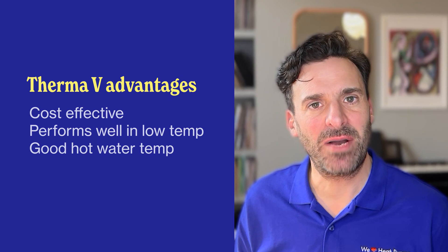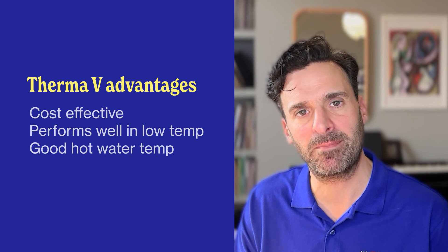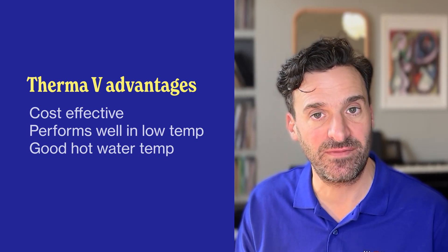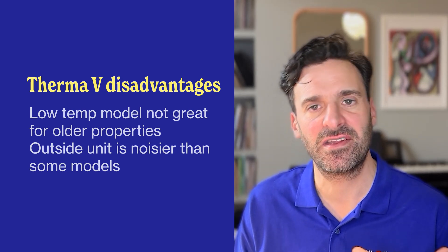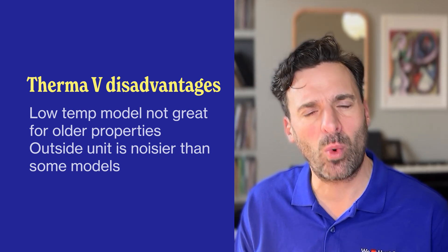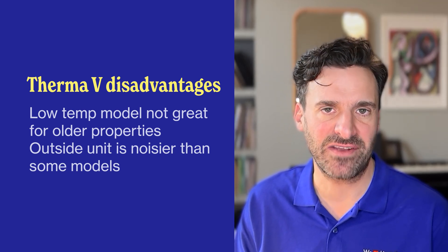These are really great heat pumps if you're looking for something that's going to perform well but with a low initial cost. The main advantage is cost — it is a very cost-effective heat pump that still performs well, down to minus 25 degrees centigrade, and it still gives you a decent hot water temperature of about 65 degrees. In terms of disadvantages, the low temperature model does mean you'll have to replace some radiators and insulation if you're living in an older property. Also, noise is worth noting — it's not the quietest heat pump outside, though there are less noisy models available if that's important to you.